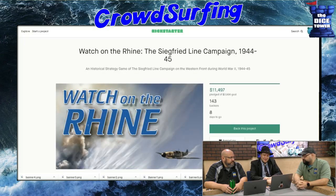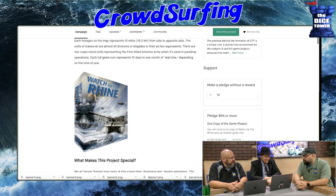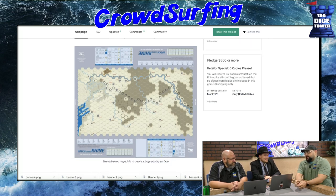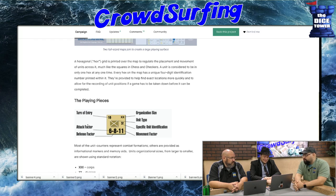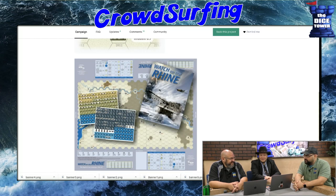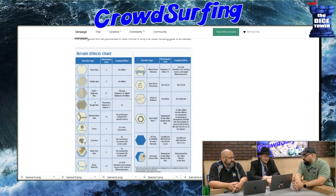Watch on the Rhine: The Siegfried Line Campaign 1944-1945. I thought this was Z's pick of the week. This looks like classic old-school war game. If you were turned off by all that artwork and all these newfangled ideas in gaming — here's your Huckleberry. The cover for this is really cool though — looks like a poster. It might be fantastic. Does it have game trays?